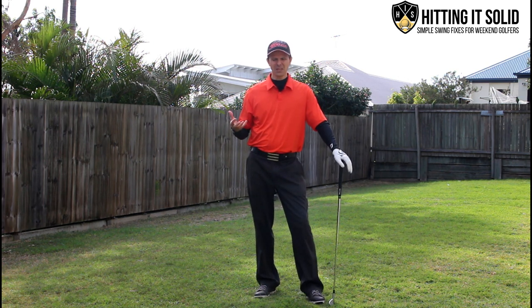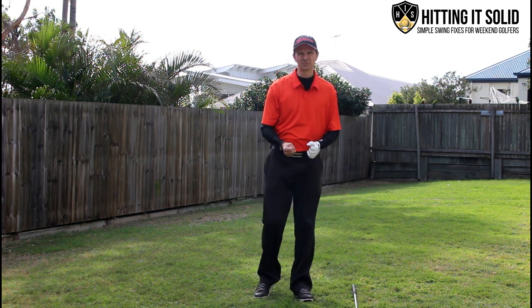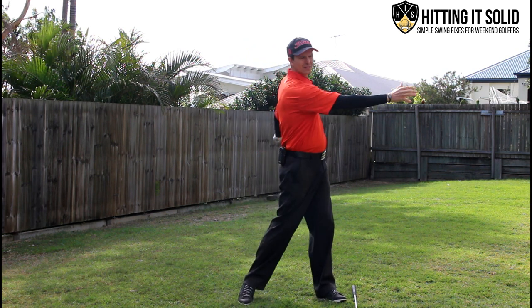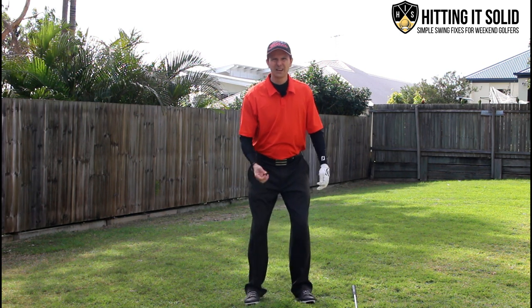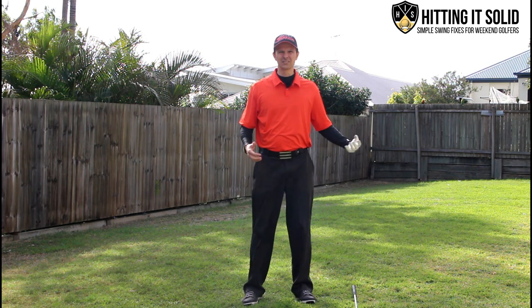If I was to pick up a ball and throw it, the first thing I would do is lean back, get weight shift, shift my weight, and then throw. It's a very natural feeling — I don't have to think too much about it. I'm not going to stand still and just throw without doing any of those things we do naturally.